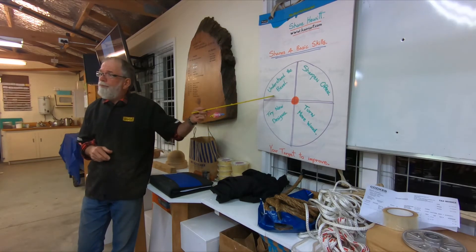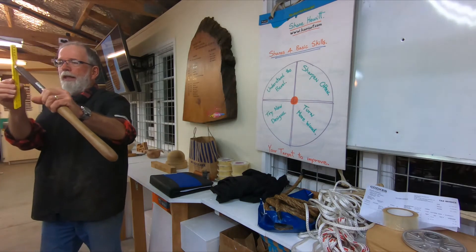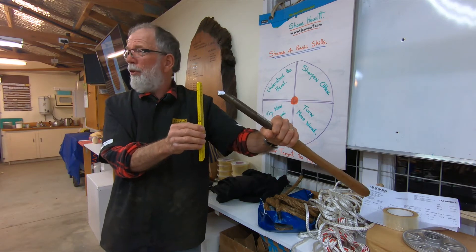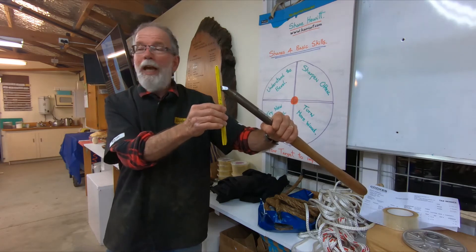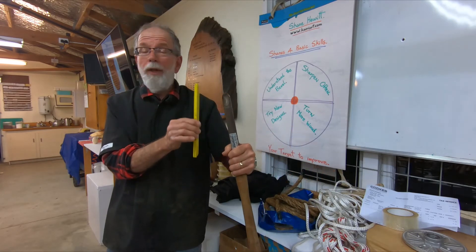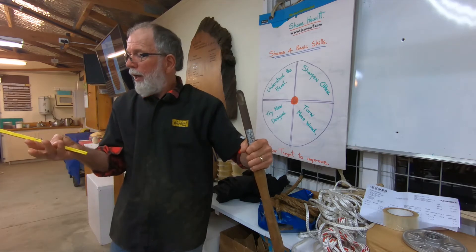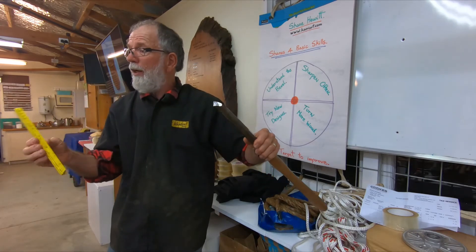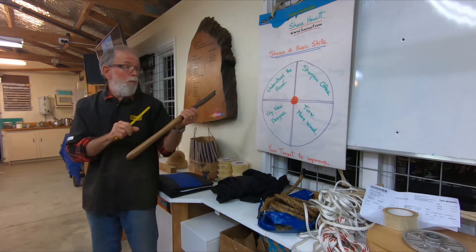Number one: understand the bevel. That is purely about the bevel of the tool — the grinding angle — and to understand what that means on any particular tool you've got, any gouge, any skew. Understand the bevel, know how to create it on the grinder, how to hone it, how to look after it, whatever particular grind you want. Seek help from other turners, try different grinds, be able to grind the tool yourself, and get on the net and find out how to do it easily.